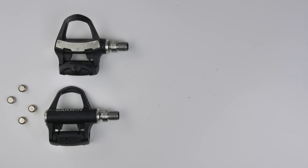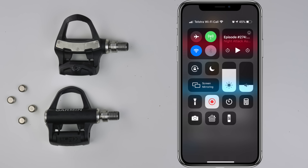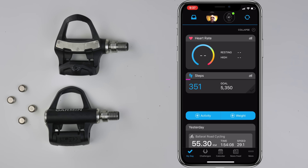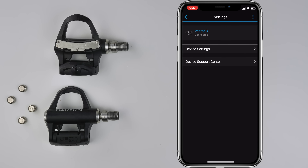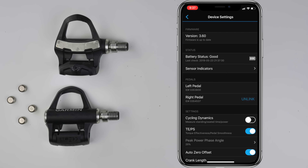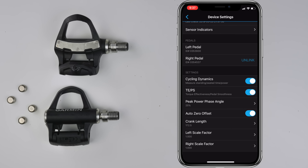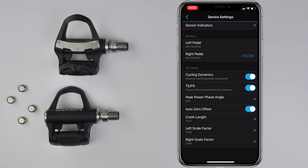Pulling out the mobile phone — Bluetooth is now on — for what's probably going to be the quickest check you've ever seen done here on the channel. Scrolling down to devices, already connected to the Vector 3s. Into device settings: the firmware is up to date, battery status is good, cycling dynamics is turned off — let's flick that on. Everything else is in play. That's really about it, we are done. Good to go — time to get these back on the bike.